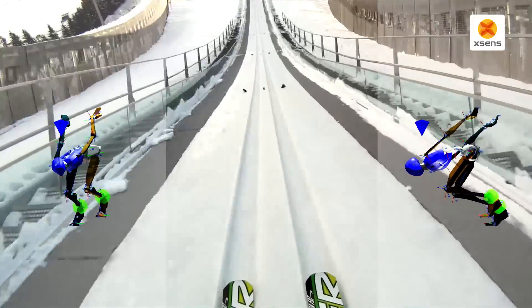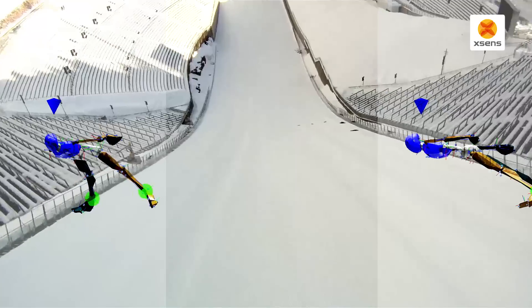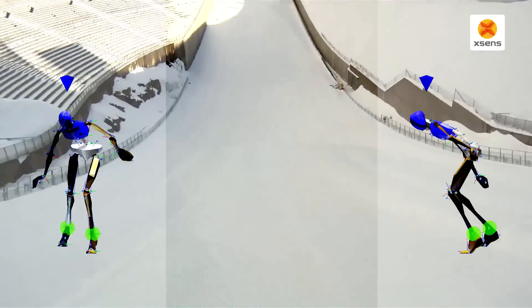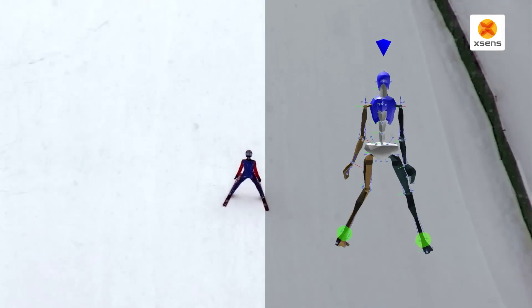With the new Wi-Fi coverage, we were trying to really record everything from the start: the in-run, the take-off, flying phase, and landing.